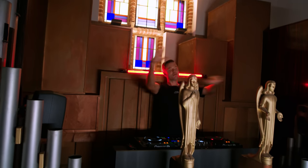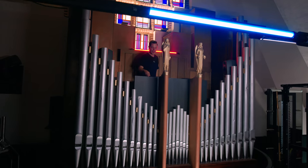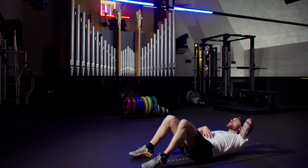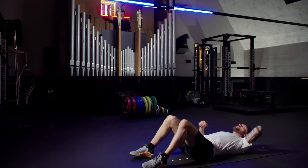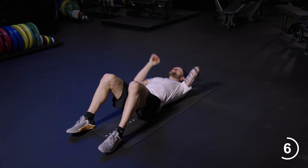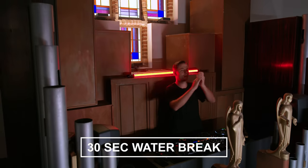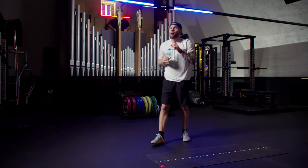Hands in your neck, elbows out. Twenty-five seconds to go and we don't stop. Twelve, eleven, ten, nine, eight, seven, six, five, four, three, two. Now grab one knee, roll up. Thirty-second water break. Block one done, two to go.